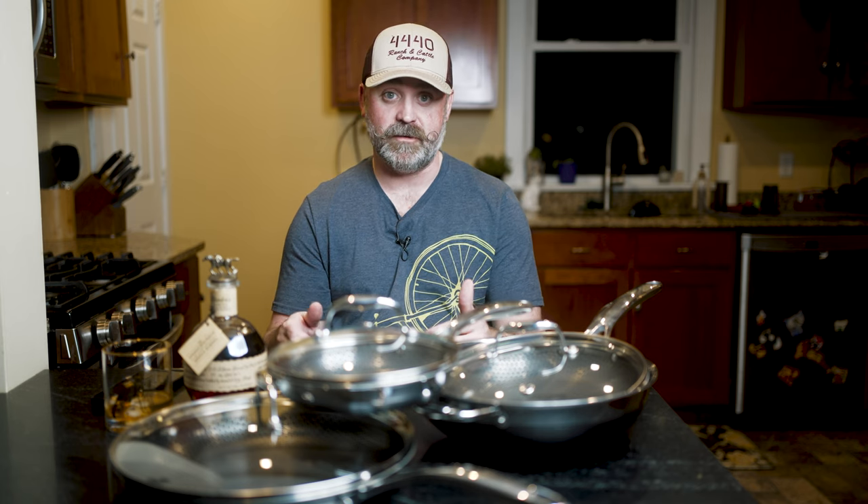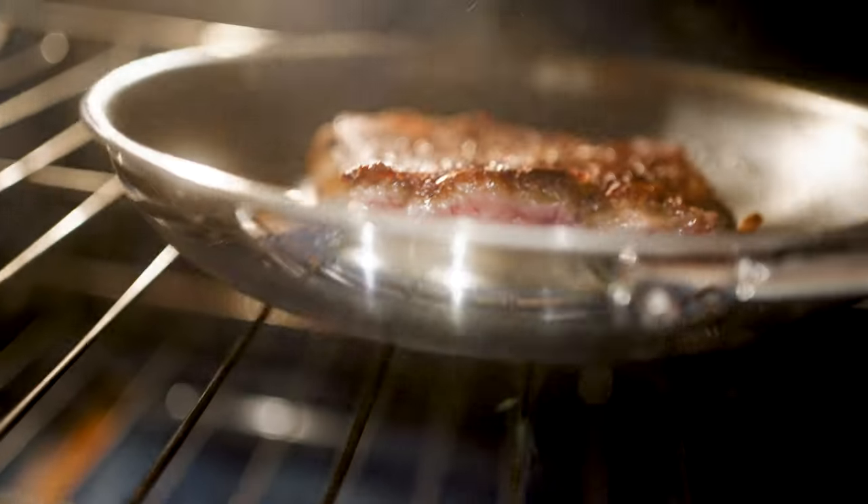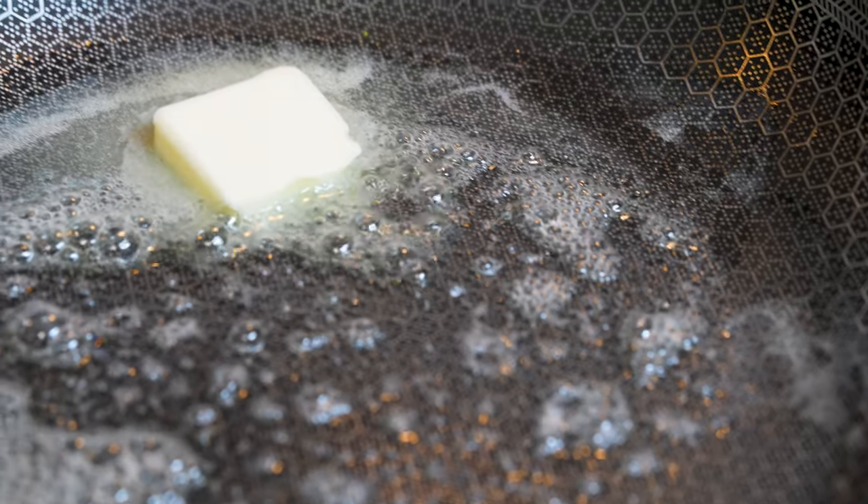I didn't even really want to make this video, to be honest with you. But after thinking about it, I feel I owe it to you because I've been recommending HexClad pots and pans for almost the last two years on my channel. I don't anymore. This isn't going to be a bash HexClad kind of video — I actually think they're a good company and they make a fairly decent product, and I did enjoy my time with them until what we're about to discuss.